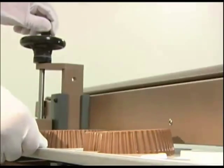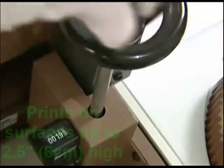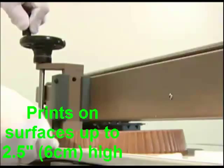The height adjustment feature allows you to raise and lower the printer head in order to print on products of up to 2.5 inches.